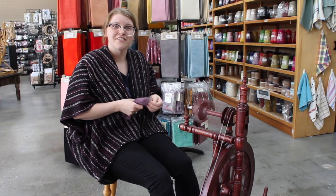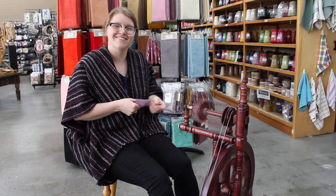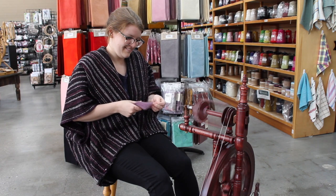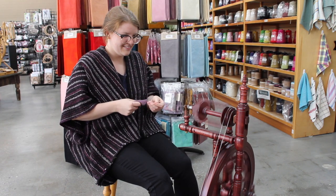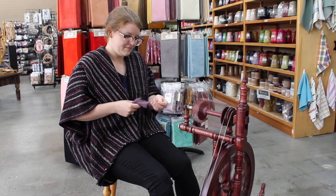Now you know how to put the fused drive band on your Kromsky Minstrel. If you have any questions, let us know. Happy Spinning! I'll see you next time.